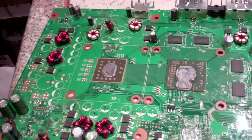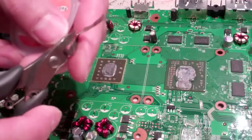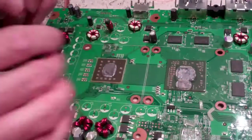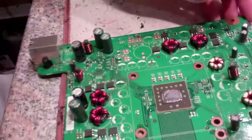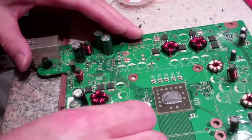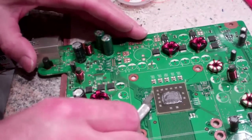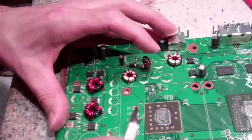Hello, welcome to Spitfire Mods. Today we're going to be doing a complete reball process on the Xbox CPU and GPU. We're going to walk through reballing the GPU and the CPU. This is just a scrap board used for demonstration purposes. First, we're going to remove the epoxy that's along the sides of the CPU and GPU using a small-tipped exacto knife, working up that mounting epoxy that comes on some of these boards.